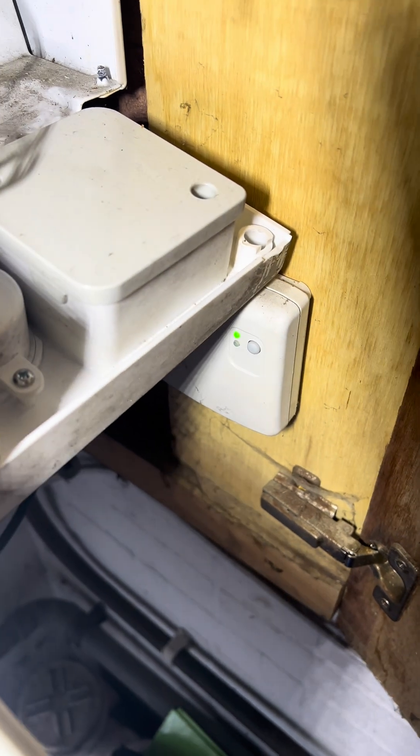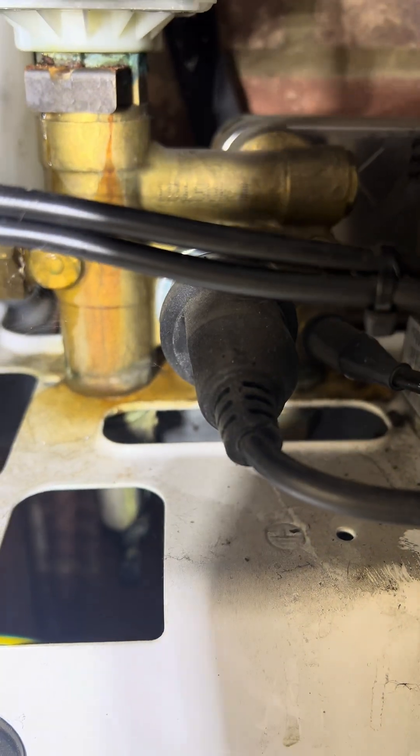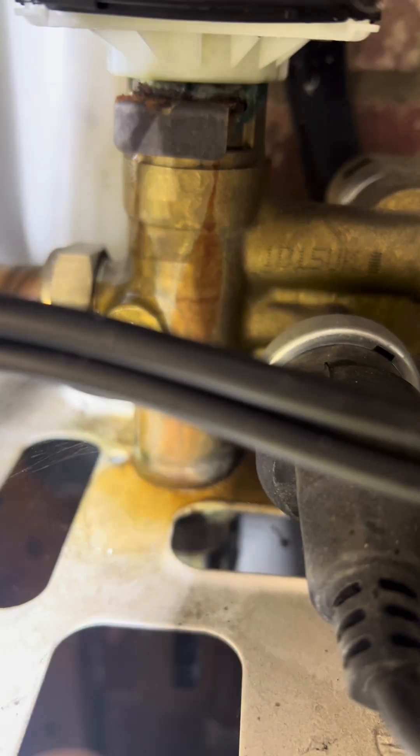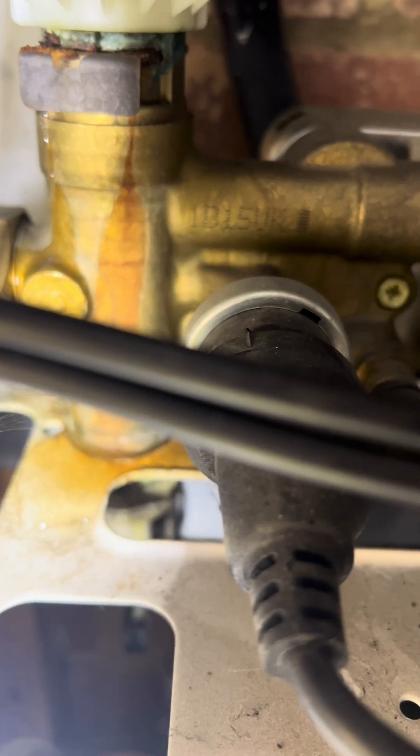Just turned up to this job. There are two issues: no heating — which turned out to be just the batteries run out on the thermostat — and the other issue is a leak. As you can see, there's a puddle of water from the diverter valve, so I'll have to quote up and come back and replace it.